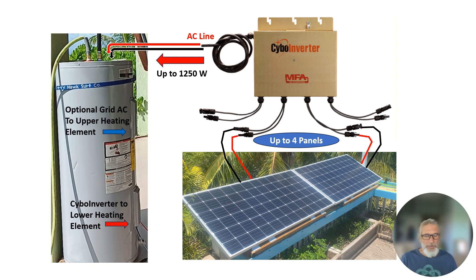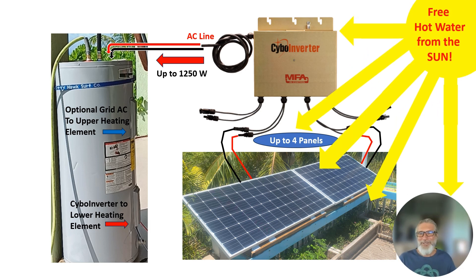It includes optional grid tie features, but here we're using it in a totally off-grid mode so that we can enjoy free hot water from the sun.